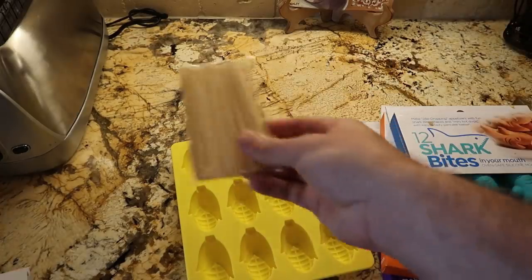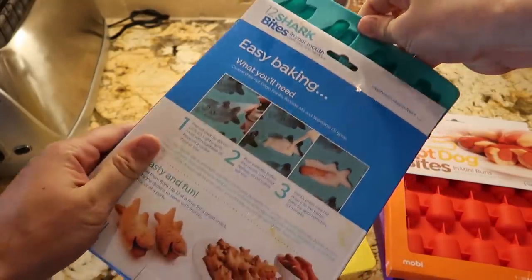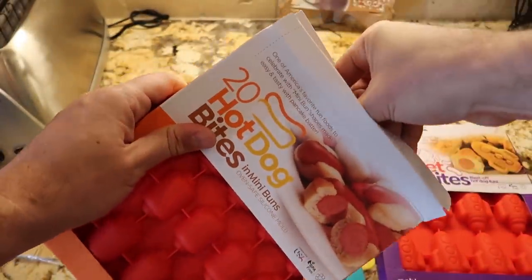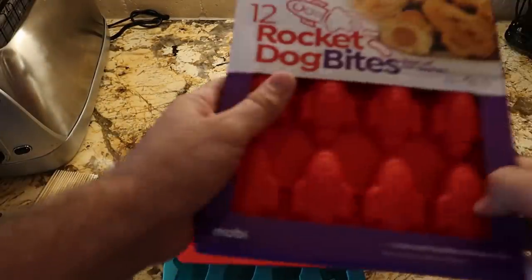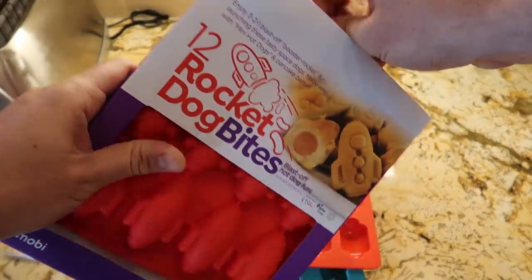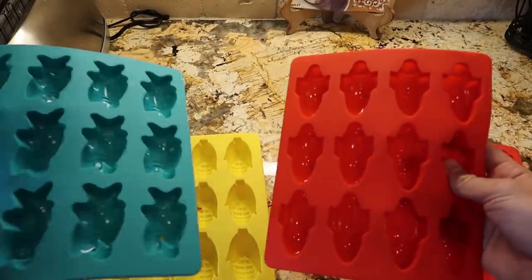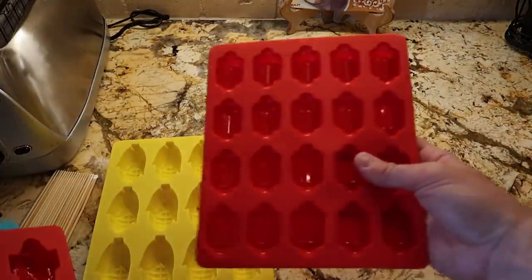Oh cool, comes with little sticks! I was going to do traditional corn dog batter, but it actually calls for pancake dough. So we got a bunch of pancake dough and let's fill them up and see how well it's going to work. I'm really excited about the sharks and the rockets — I think those are going to be my biggest favorites.